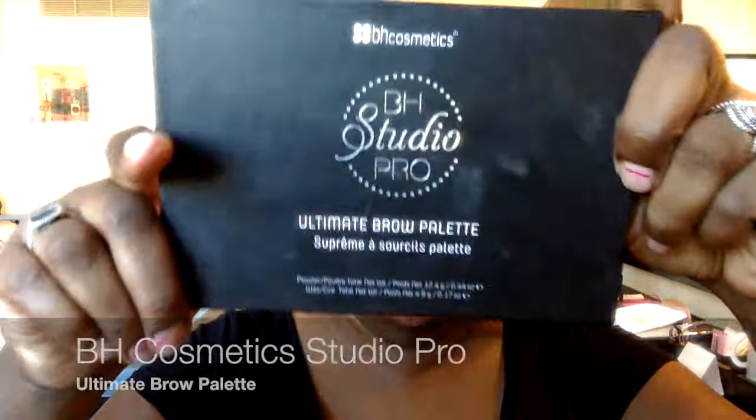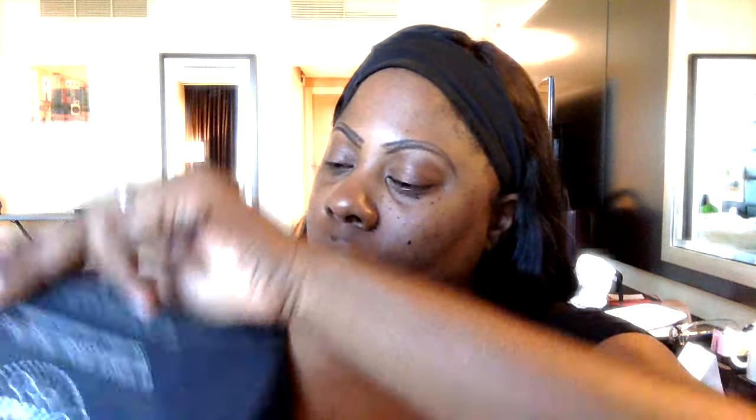I'm just going back in to make sure that the line is defined before I move on to the next step. Then I do the same with the other eyebrow. Now that we have that part done, going in with the BH Cosmetics Studio Pro Ultimate Brow Palette.